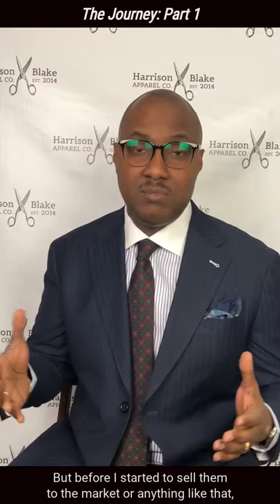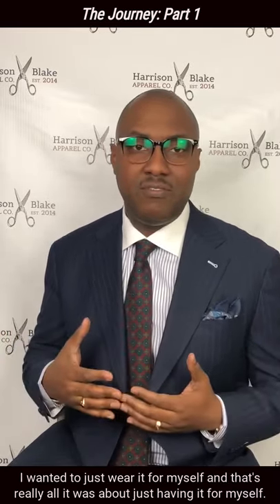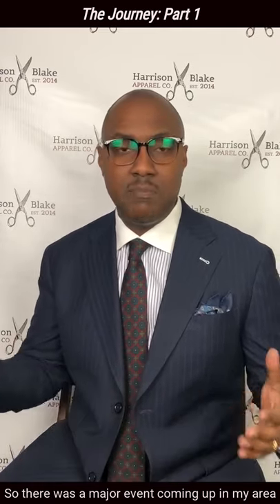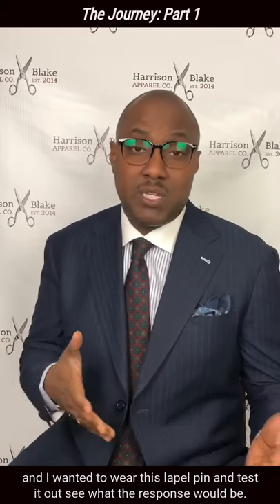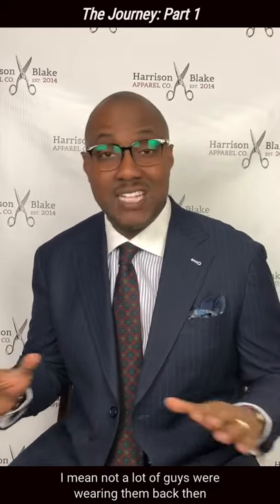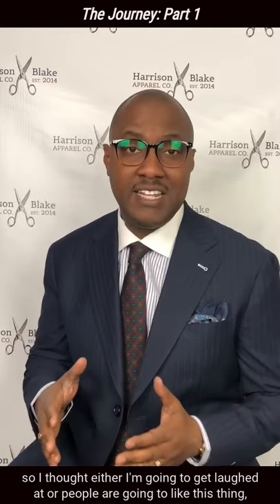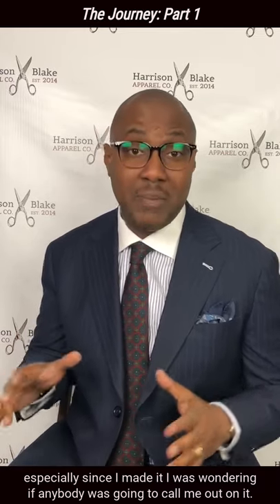But before I started to sell them to the market or anything like that, I wanted to just wear it for myself, and that's really all it was about. So there was a major event coming up in my area and I wanted to wear this lapel pin and test it out, see what the response would be. Not a lot of guys were wearing them back then, so I thought either I'm going to get laughed at or people are going to like this thing. Especially since I made it, I was wondering if anybody was going to call me out on it.